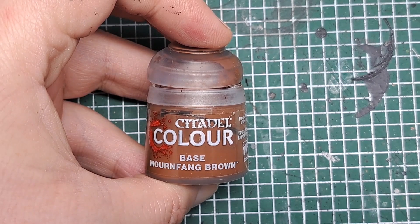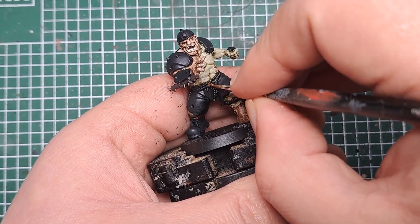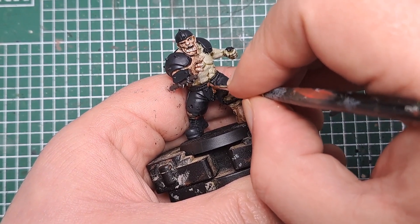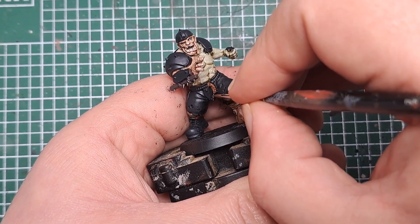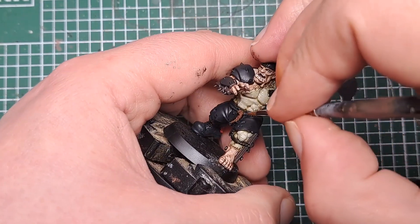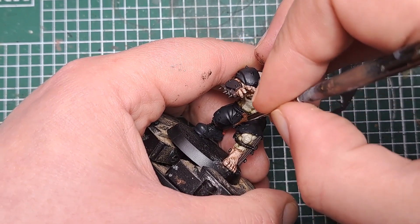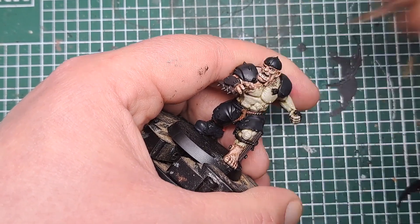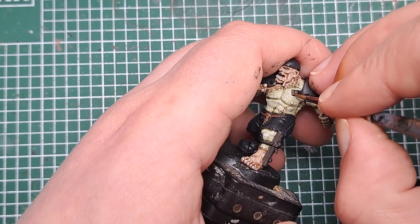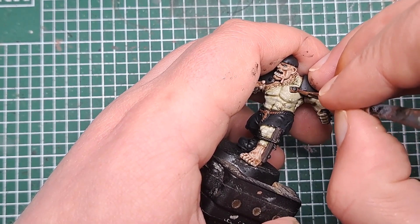So next I'm coming in with Mournfang Brown and for this I'm painting all the ropes that are on his body. He's got one here around his waist like a belt, and he's also got a couple holding on all the bits of wood. With Mournfang Brown I'm also going to paint any of the bits of leather that he may have next to his shoulder straps, like these ones here. Just work your way around and coat all of these with some Mournfang Brown.